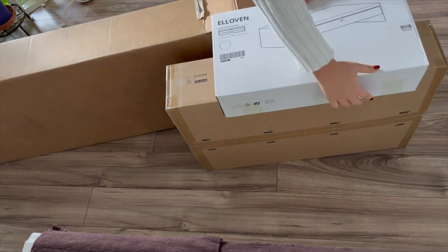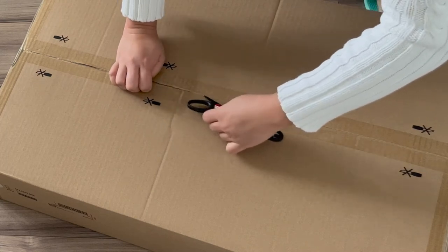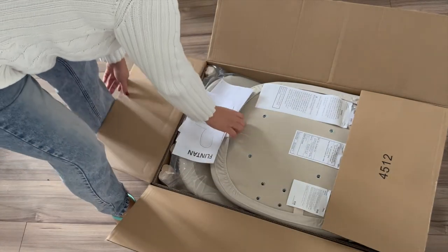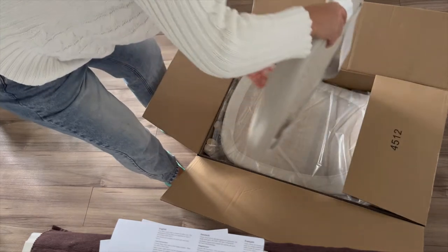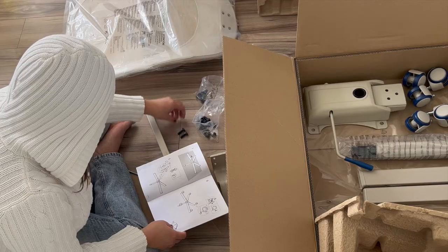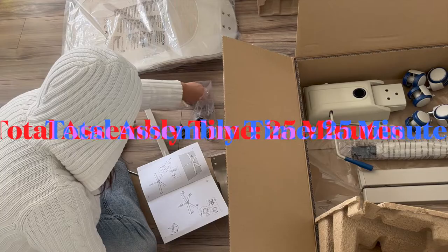Hello friends, thanks for dropping by. In today's video I'm going to be unboxing my first ever IKEA purchase which I got online - it's the Flinton office chair and the Elvin monitor stand. I'll also be sharing with you how I was able to not pay anything for their delivery, so let's have a little chat while I unbox and assemble this chair, which took me about 25 minutes.